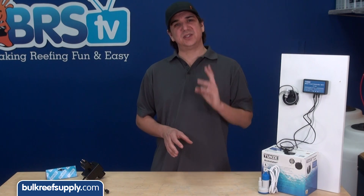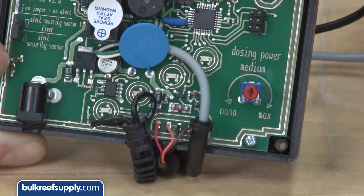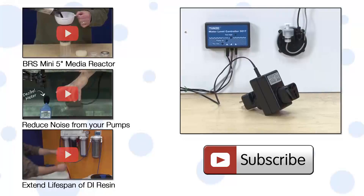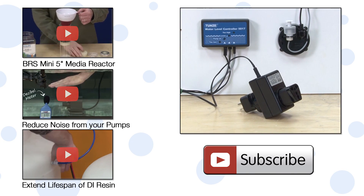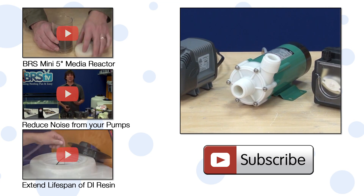However, when used with the switch socket outlet we are installing today, which controls an AC outlet in a simple on/off configuration, the dial will have no impact on the AC pump speed. Just set it at max as the instructions suggest and close the box up. Your Tunze Osmolator is now configured to control this AC outlet rather than the included DC pump, and you are now ready to plug in basically any aquarium pump you like.